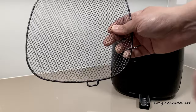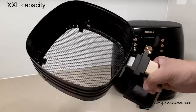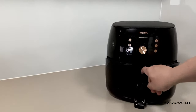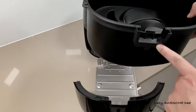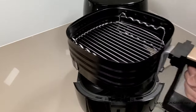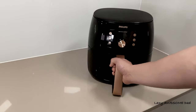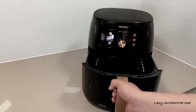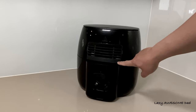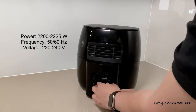You can fry, bake, grill, roast, and even reheat your food. The parts are easy to assemble and it has a railing mechanism to safely open and close the drawer. The mainframe of the airfryer is plastic with an air vent at the rear. The power cord is 80 centimeters long and can easily be tucked into the unit.